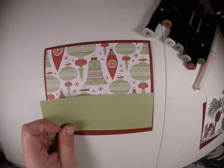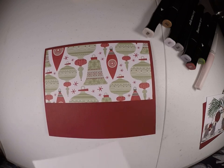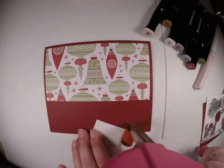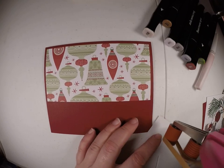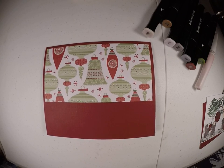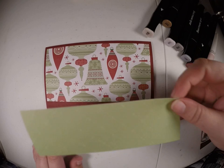And then this piece is five and three fourths by two. You're just going to put it right on top, and it's going to overlap the ornament paper a little bit.